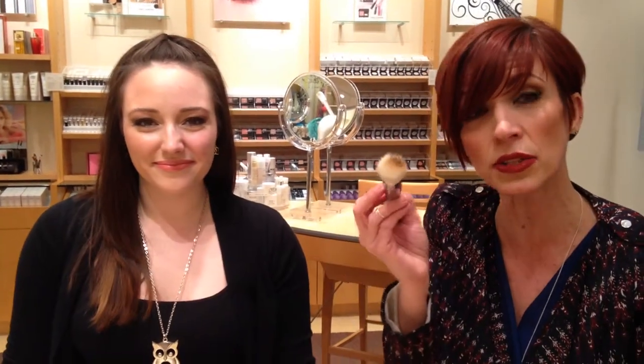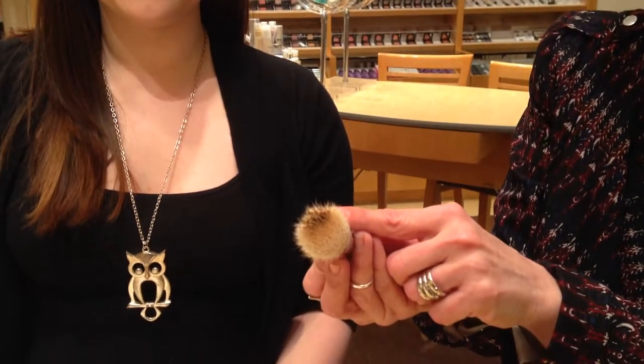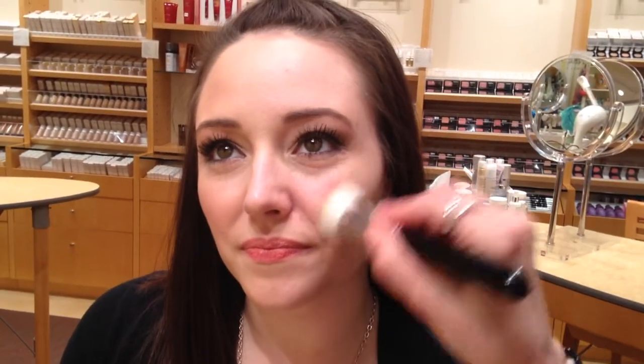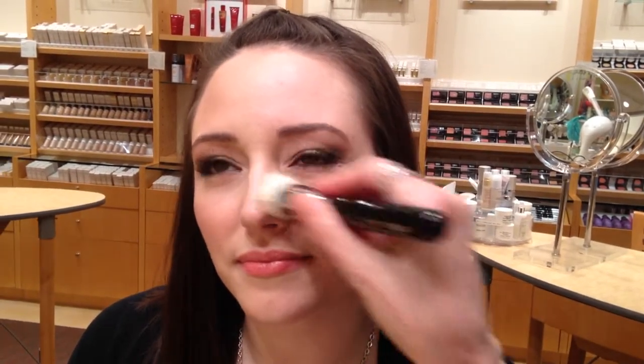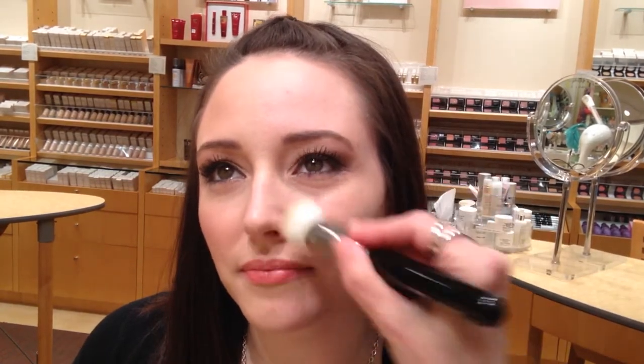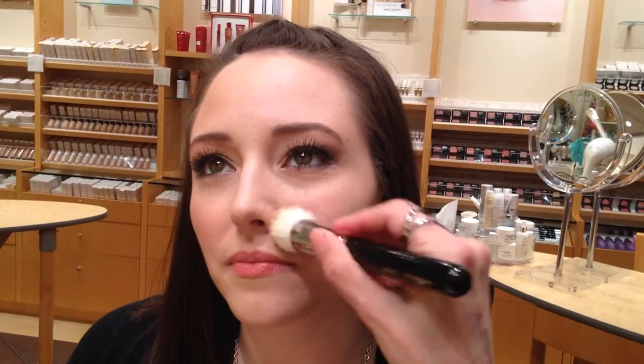You're going to take a little tiny bit on the brush. You don't want to use too much — you want to use very little on that brush. What you're going to do is apply this product almost in circles, like you would a mineral powder or something to that effect. You want to apply kind of out and down — remember the facial hair grows downward — so you really want to get that buffed into the skin.